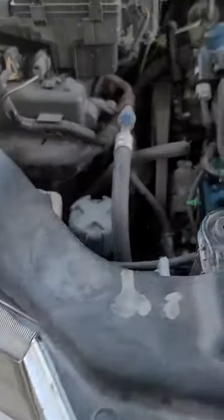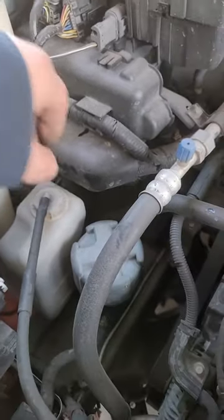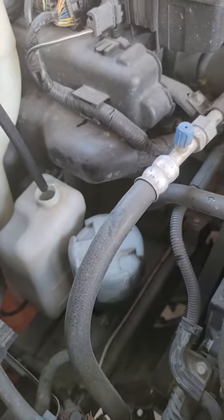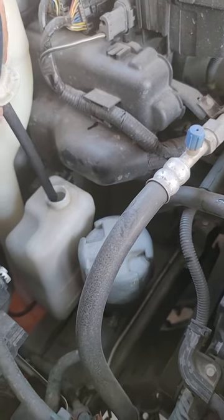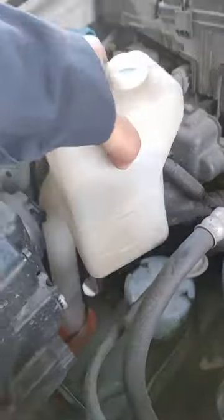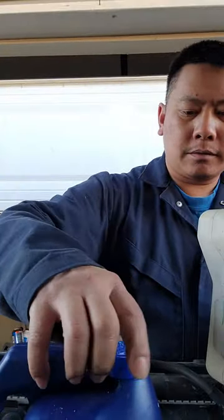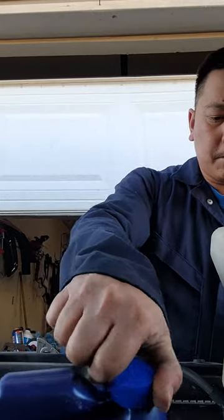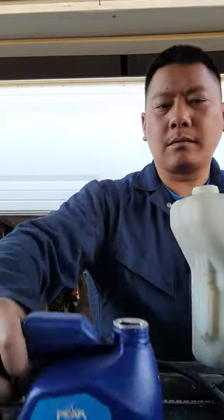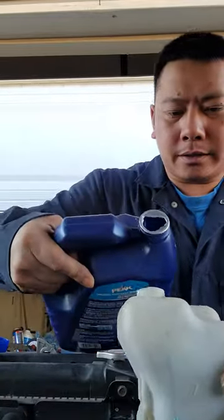The best way to fill up coolant on the Ridgeline is to take this tube out, get all the coolant off the tube, and then pull this tank straight out just like that. Once you have it, take your coolant and pour it straight in there. It's always best to pull it sideways like this.